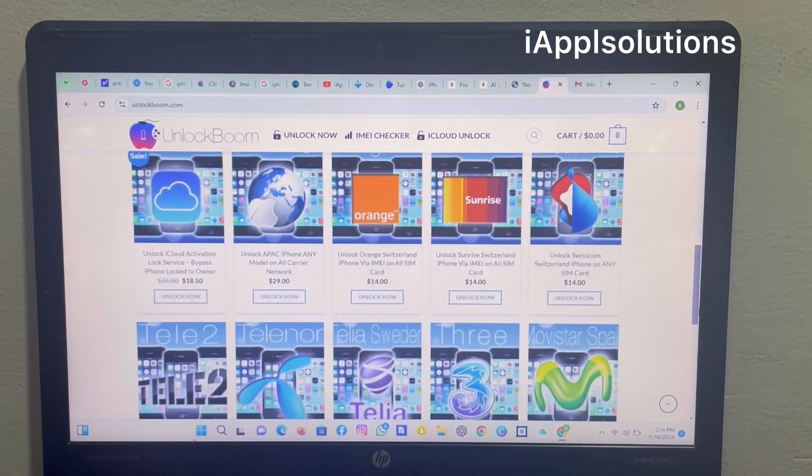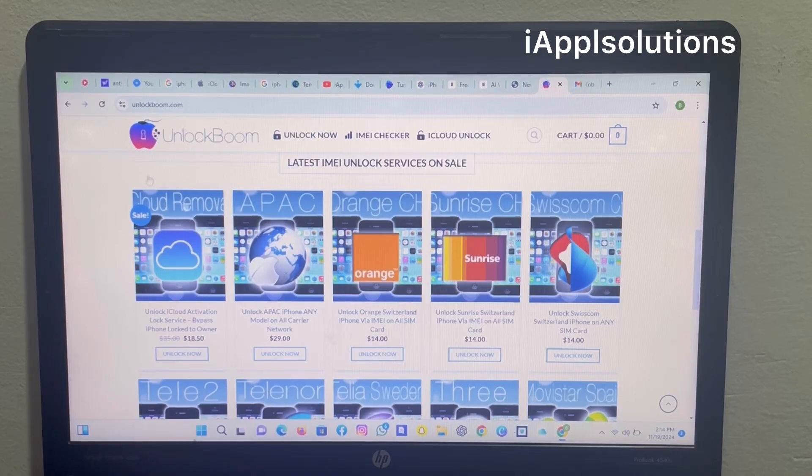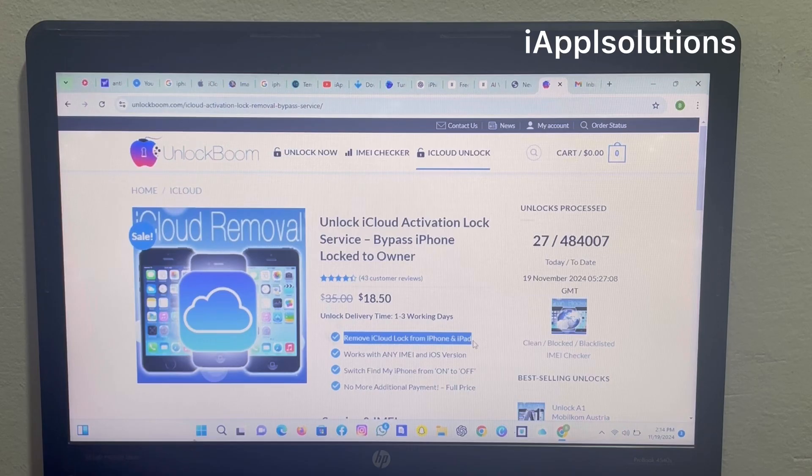This is the largest unlocker website in the world. Today I am going to review the unlock iCloud activation lock tool — the unlock iCloud activation lock service. It removes iCloud lock from iPhone and iPad, works with any IMEI and iOS version, and can switch Find My from on to off.